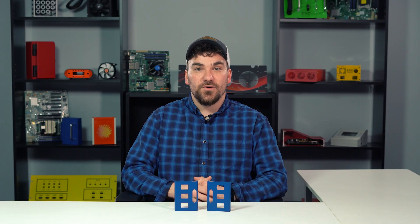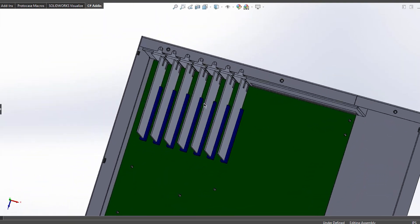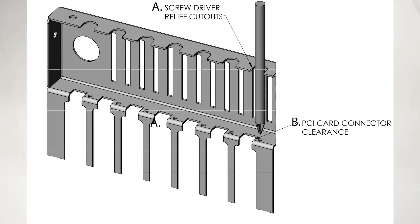Finally, number four: notches can be useful for giving you easy access to your internal components. For a component like a PCI bracket, notches are helpful for providing relief for connectors that protrude from the bracket itself, but as you can see in this diagram, a notch also helps give you easy access to the PCI card with a screwdriver.